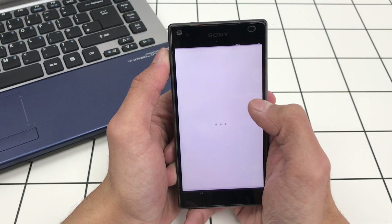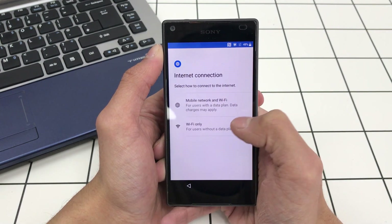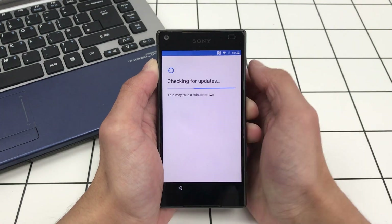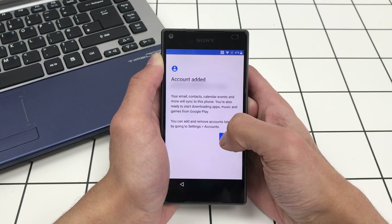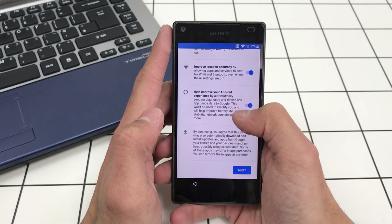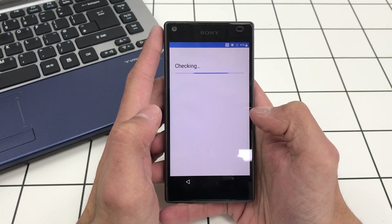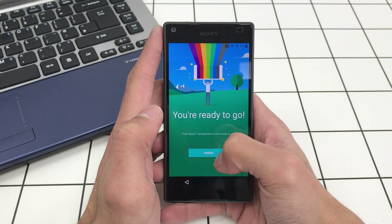Now restart the phone. Once it comes back on, we're in the setup screen. Click Get Started, Accept, Wi-Fi only, Skip, Setup as New. Your account shows up — click Next. You can skip all the rest of the setup, turn everything off, and close through the remaining prompts.